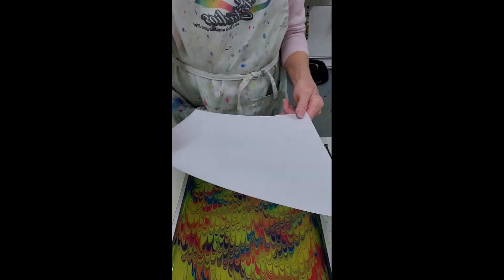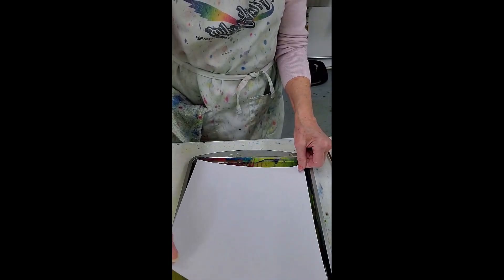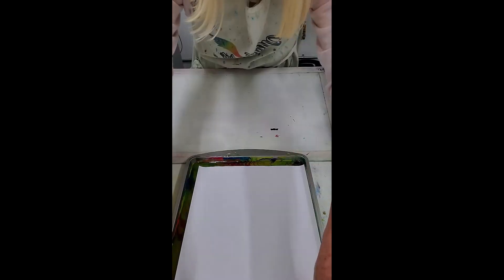And for me today, that all-important paper to print and capture this design. I am totally, totally, totally in love.